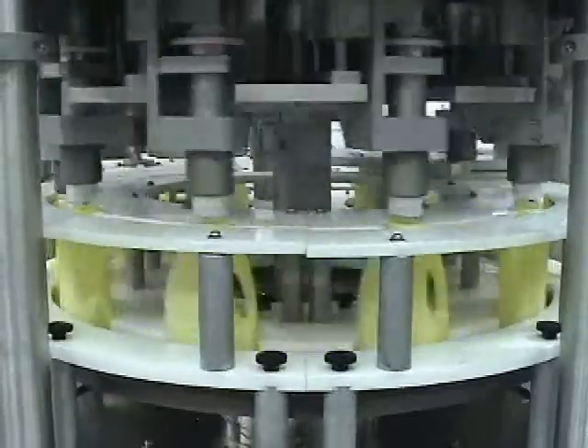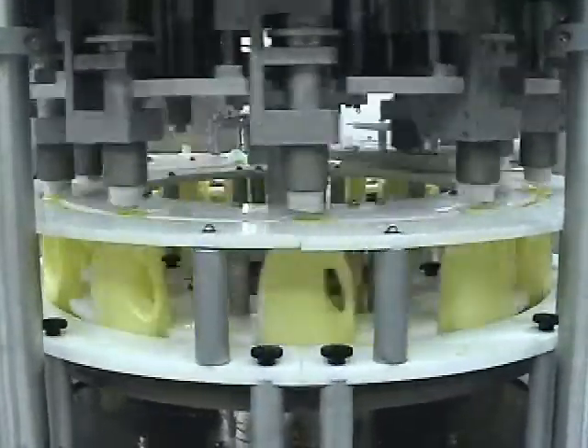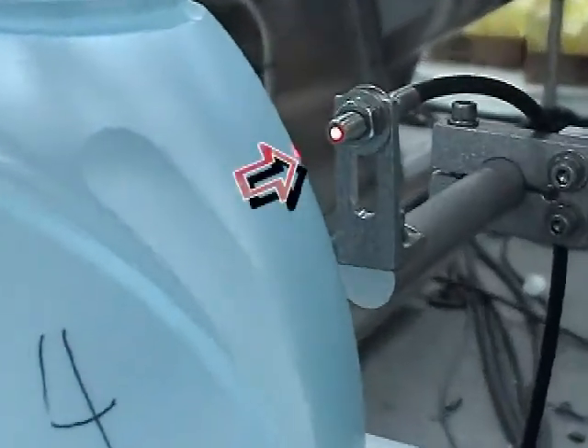The no-bottle, no-spout sensor feature senses the presence or absence of a container. If the container is missing, a spout will not be picked up for that station. Additionally, an optional sensor is offered to determine correct orientation of the container.